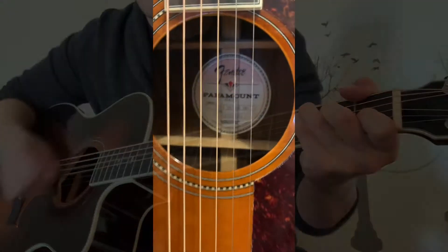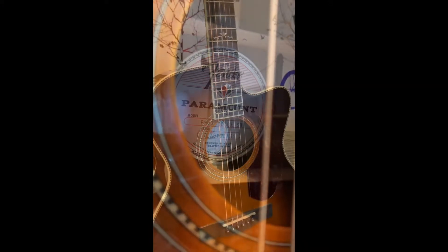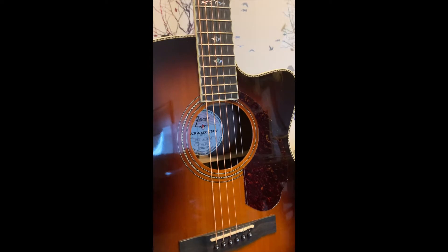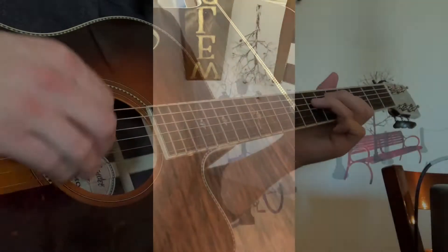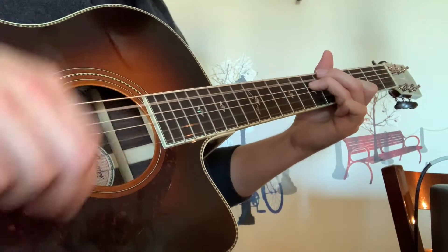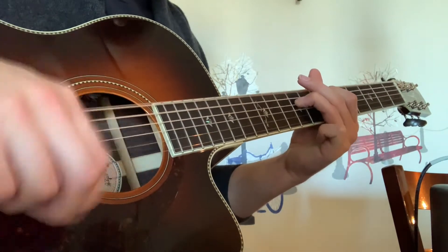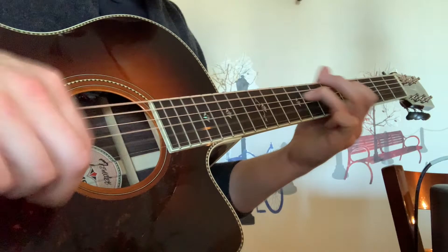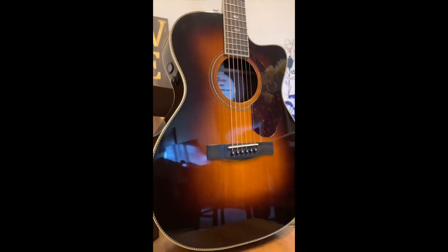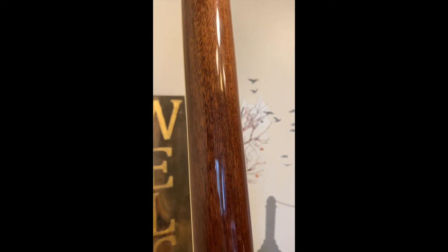The Fender PM3 Deluxe, part of the Paramount series. This acoustic guitar has a beautiful vintage sunburst finish on a Sitka spruce top with checkered inlays on the front and back. The cutaway design offers easy access to all 20 frets of the mahogany C-shaped neck with a smooth ebony fingerboard.